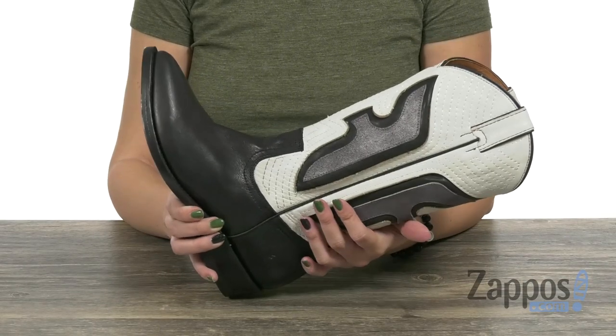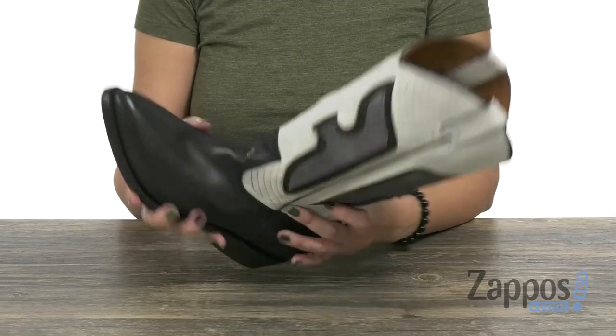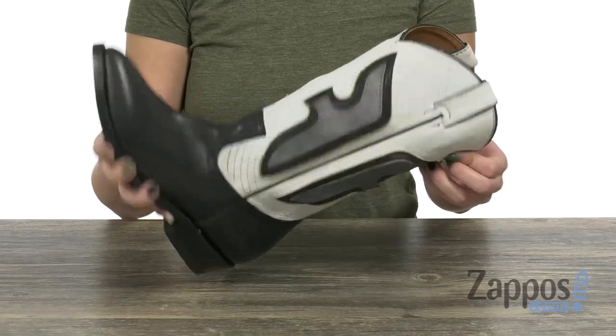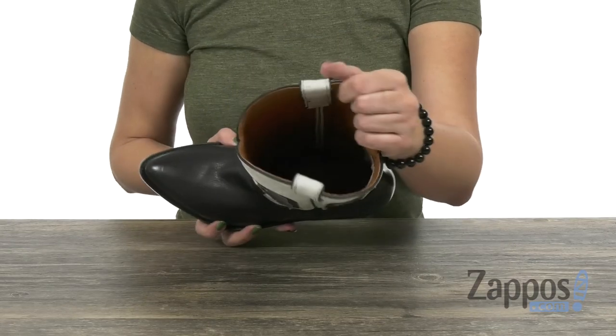These beautiful boots are made of a soft full grain Italian leather upper with a polished finish. It's got a pointed toe and shows off the Frye logo on the shaft, which I think is really awesome. Easy to pull on with the side pull tabs.